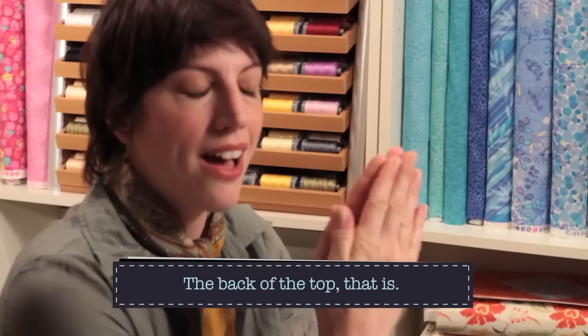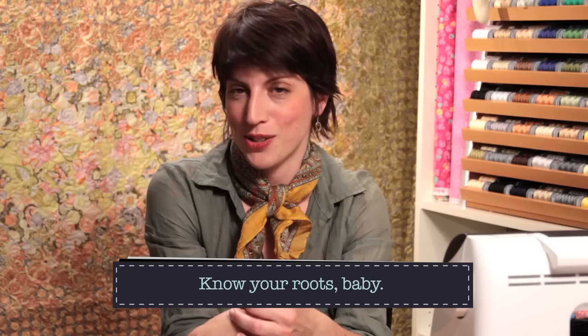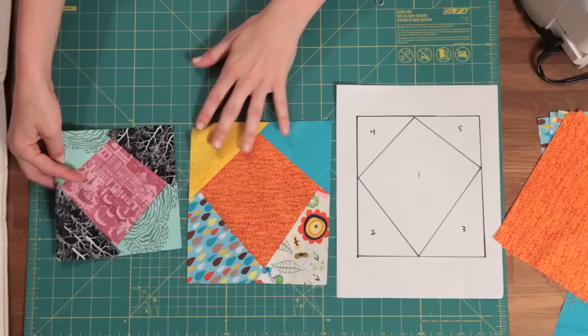One other thing before the nitty gritty: paper piecing used to be a very popular way to make quilts. If you go to a museum and see quilts hanging there, a lot of times if you look closely at the back, you'll see bits of newsprint stuck in the seams — because women used to paper piece on newspapers and picked most of it off but inevitably left some behind. This is also a heritage thing; it's part of the history of quilt making in America and around the world.